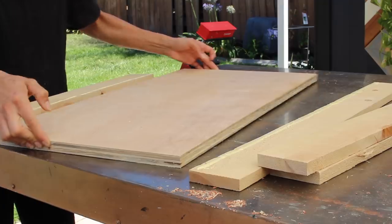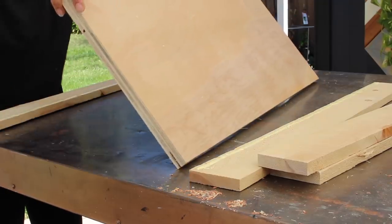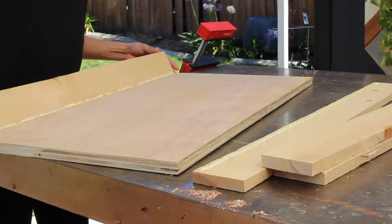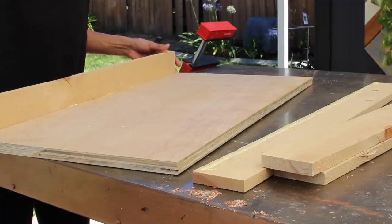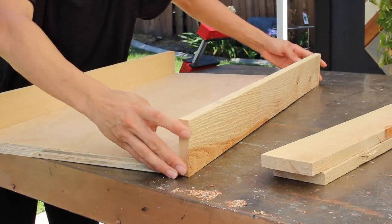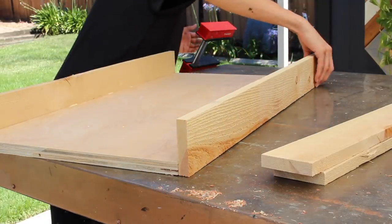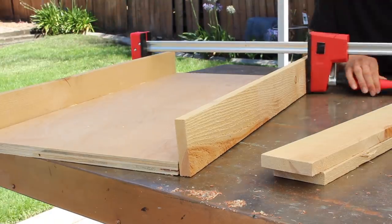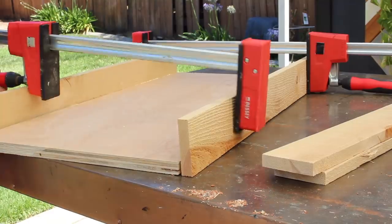If we're going to break this down into the most basic terms, you want to cut out one piece of wood for the backing — that determines how big you want this piece. Then you want four smaller sides attached by glue and a nail gun for the depth of your planter, since this is going to be a little wall succulent planter.